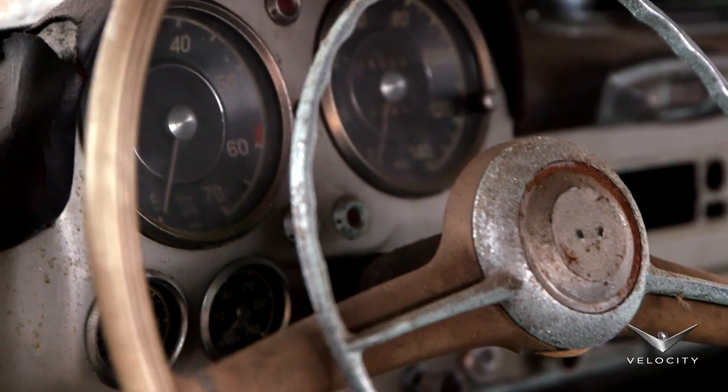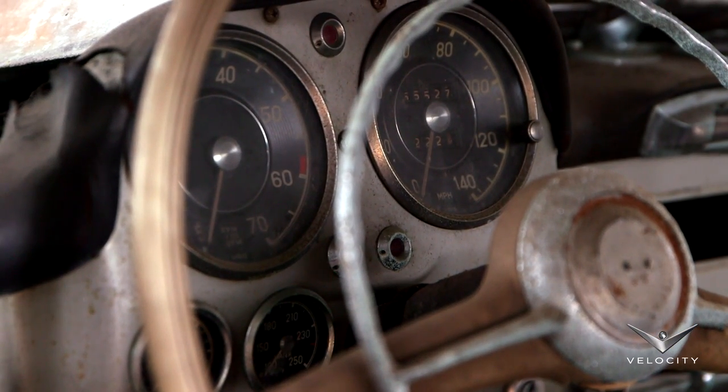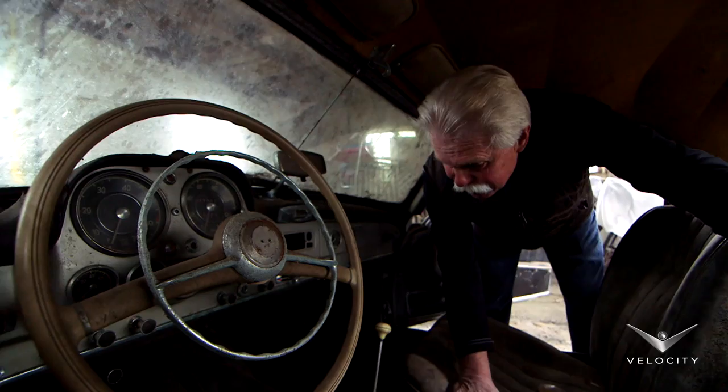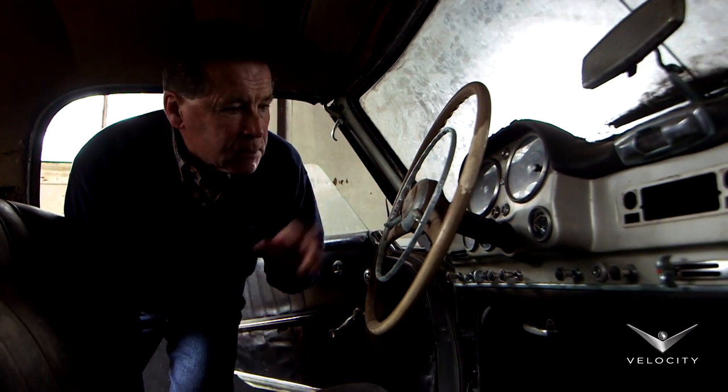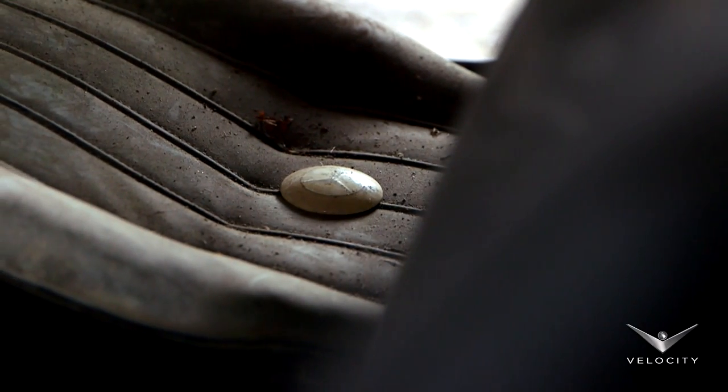What's the miles? 55,000. That's little miles for one of these. It looks to be all there — everything's there. Here's the horn button on the seat, that's there.